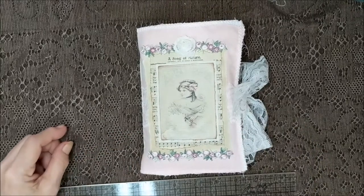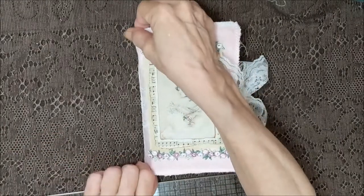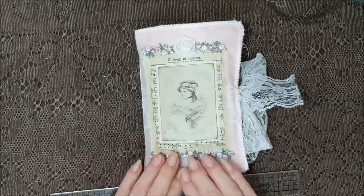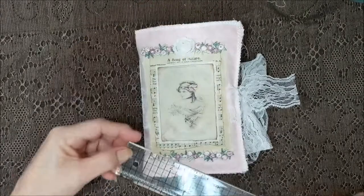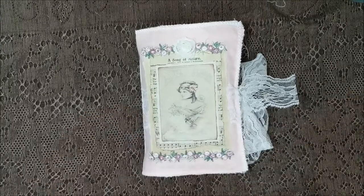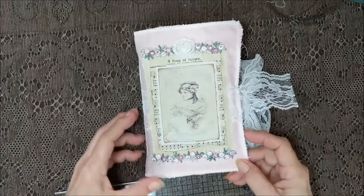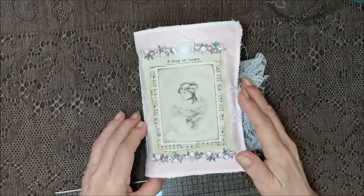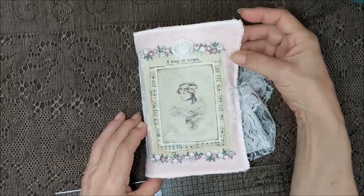Hi everybody, I'm back with another journal today and this one is pink, pink, and pink — so if you love pink, this might be the journal for you. On the front, let's measure — almost forgot — seven by four and a half. It's a pink tablecloth; my friend Valerie stopped at a yard sale before she came over last week and she found these. It's a really pretty color pink.